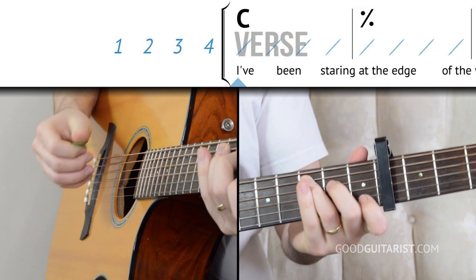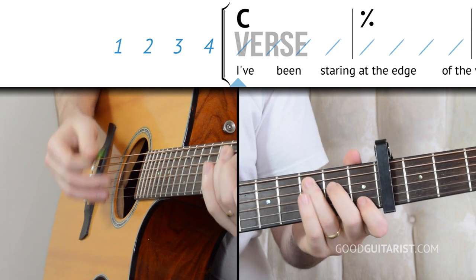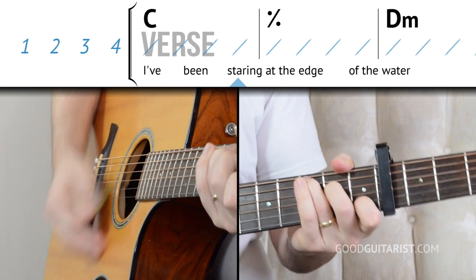Once you can play the strumming pattern multiple times on just one chord, you can start integrating the chord progression and you'll be playing the song. I'll give you some time to work on that, and when you're ready we can put it together with the chords from the verse — nice and slow: one, two, three, four.